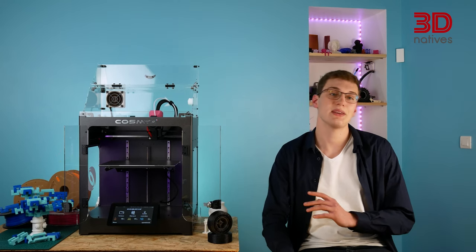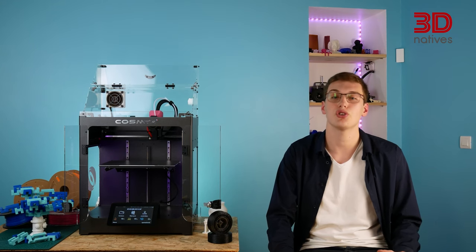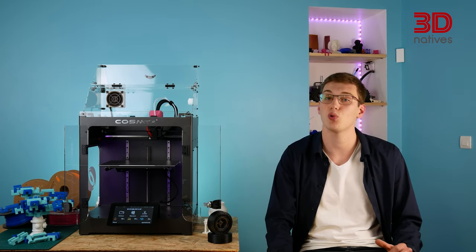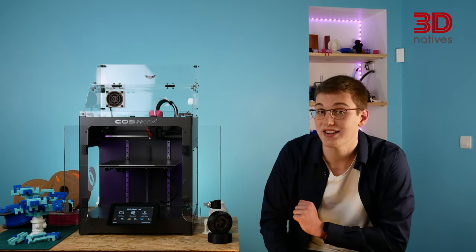Despite its young age, COSMICS has proven itself capable of manufacturing a competitive machine. This is mainly thanks to the years of experience inherited from Dou Studio and the multiple thousands of print hours carried out for VS Projects. Although the printer's hardware is already capable, the Nova can sometimes lack explanations or tutorials, which can make it harder to control the machine. Thankfully, the team is very reactive and always seems available to help. COSMICS told us they should be releasing all kinds of tutorials in the future, some of which could be directly displayed on the printer's integrated touchscreen.